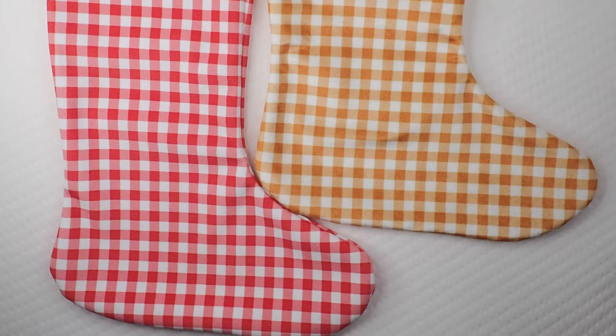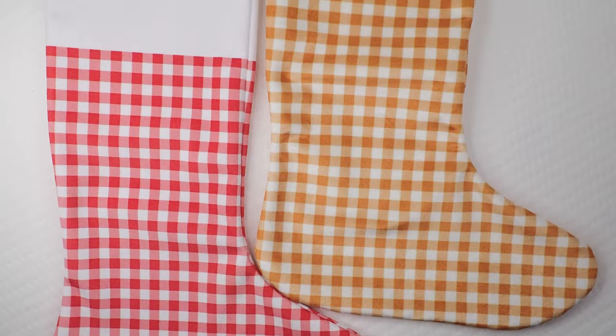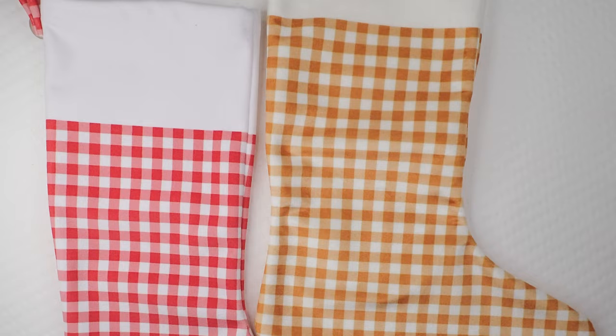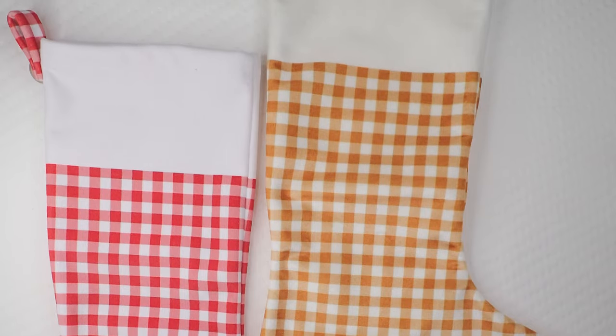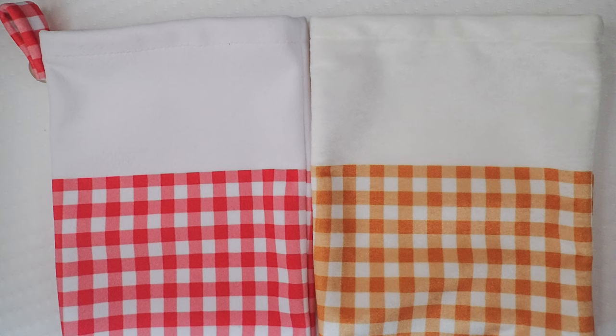For my sample stockings I used Celosia Velvet for the gold and white stocking and the new Performance Velvet for the red and white stocking. The Celosia has a slightly warmer base while the Performance Velvet is a brighter white. Having used both, I prefer the Performance Velvet — I believe it cuts better, sews more easily especially on the curves, and is slightly thicker. Both have a smooth feel when rubbed with the grain and a slight roughness against the grain. Either one works well as the body of the stocking and no lining will be needed for these to feel finished and strong.